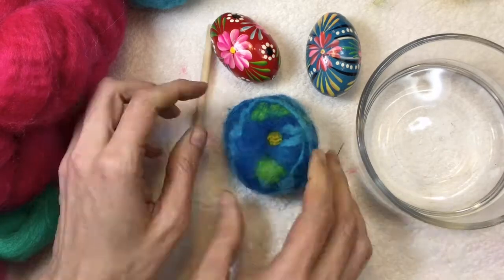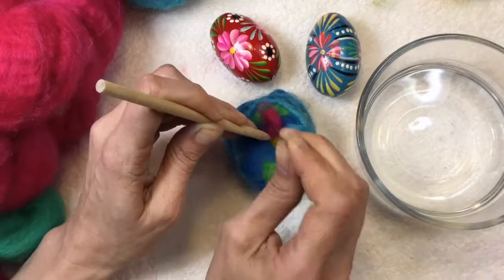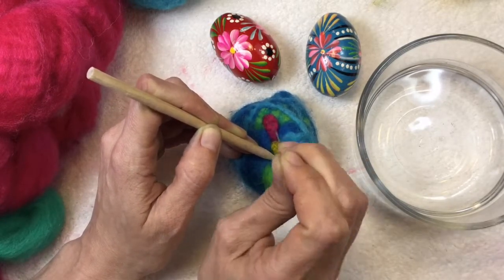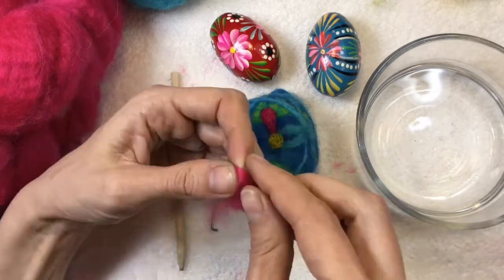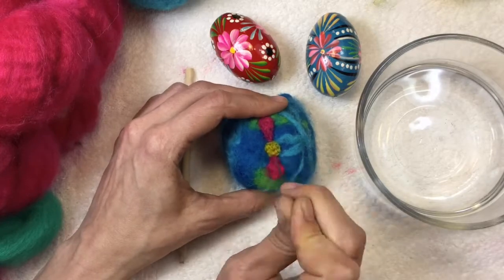Then I started needle felting. Sometimes when I'm needle felting, I like to use a little bit of water. It helps me to shape things like circles and those ovals that I was using for the flowers — it just makes things a little bit easier. That's why you see me sometimes using water when I'm needle felting.